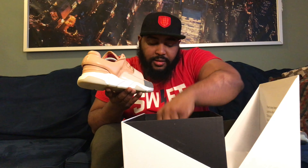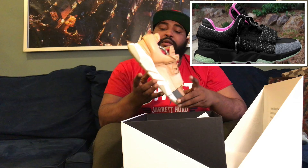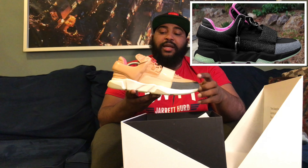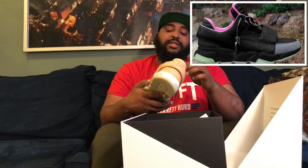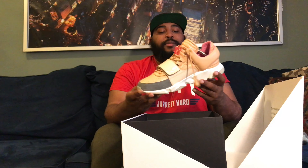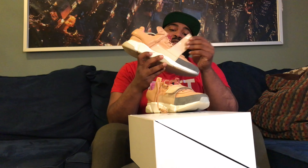Opening them up, this is the sneaker. If you saw my blink version of this shoe, I went into detail on the design — why the shoe looks the way it does and how he came up with it. I'm not going to repeat that, so if you'd like you can go back and watch that video. I'm just going to review the veg tan version of the VV1.